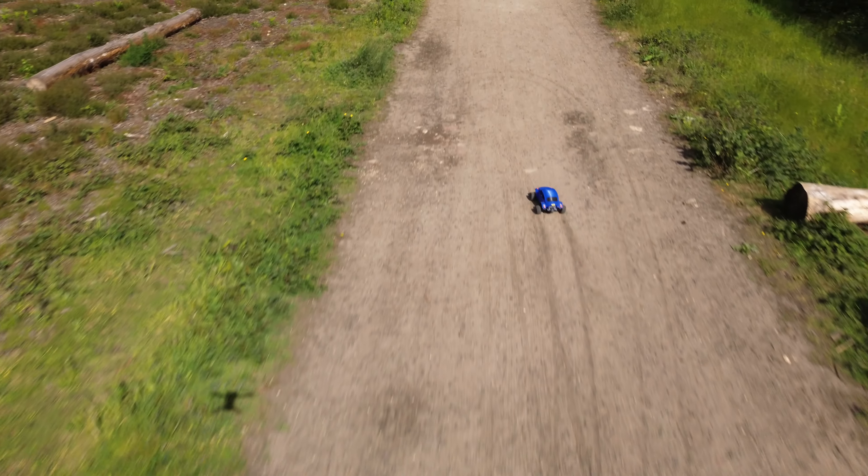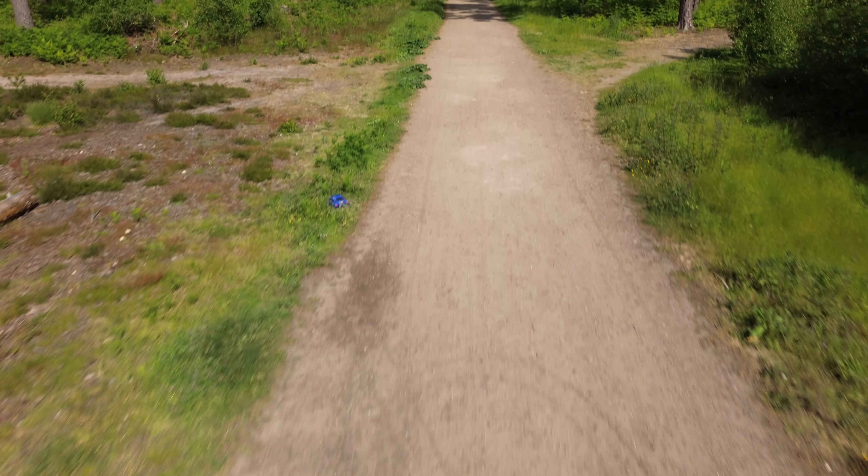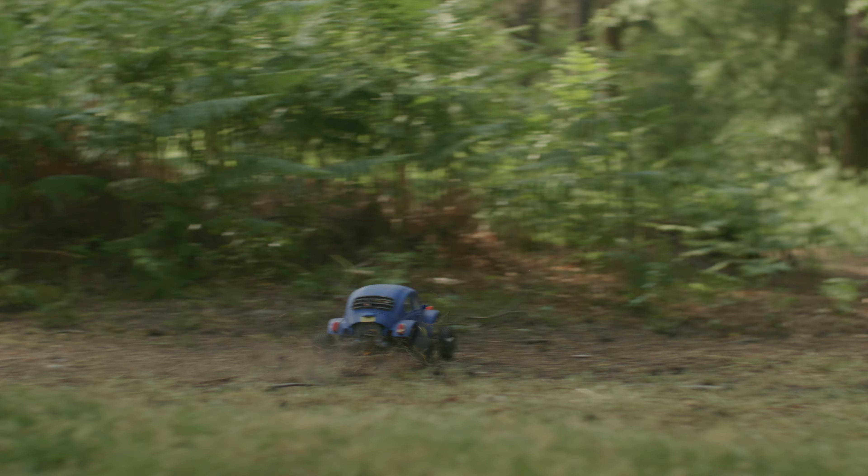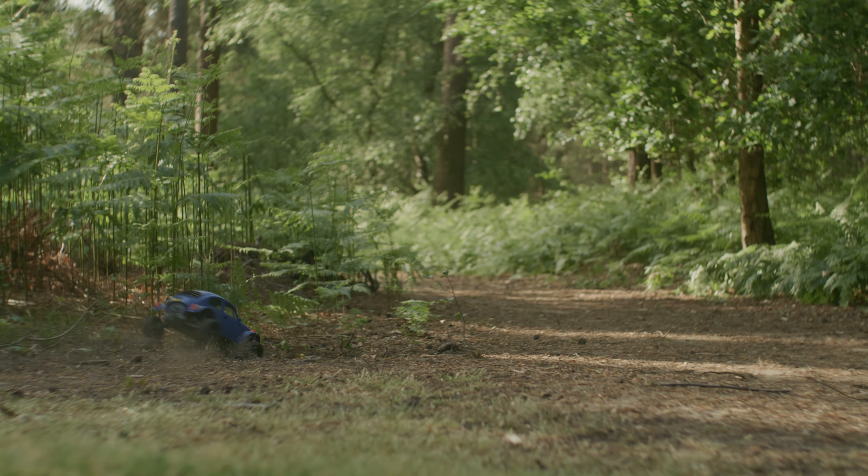It absolutely refused to go in a straight line, or around a corner. After a few crashes, most of the front suspension was completely broken.